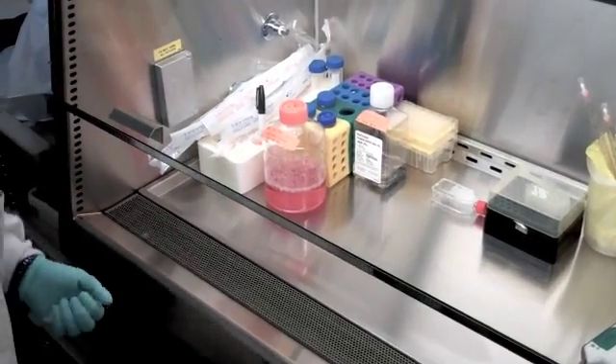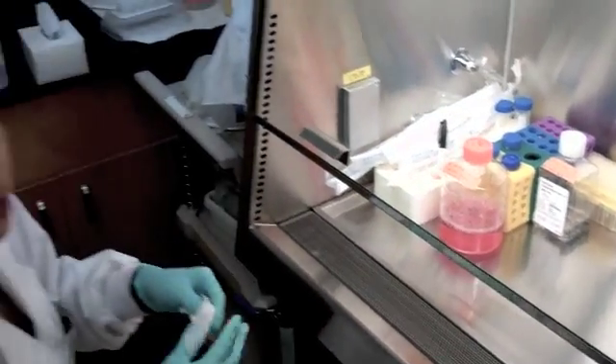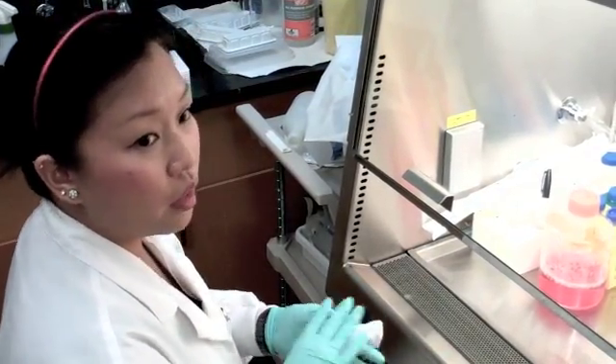And what if it's spilled trypsin? Trypsin — same thing. You have to wipe it first with a chem wipe, and then a little bit of soap and water too, and then ethanol.